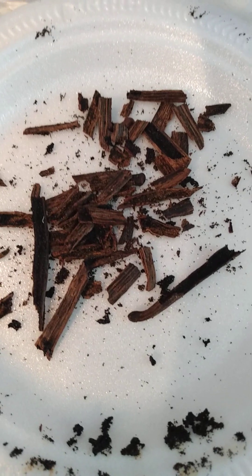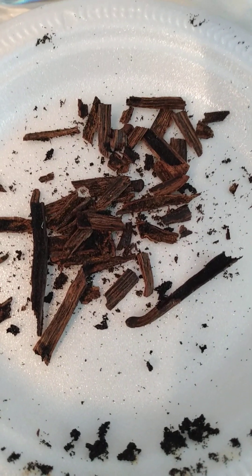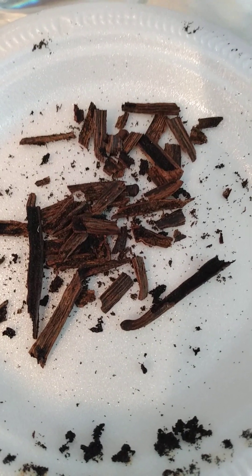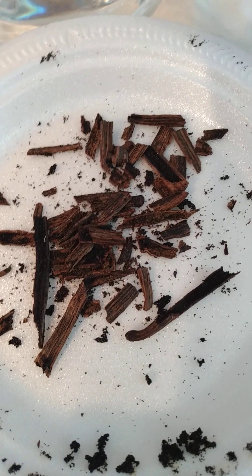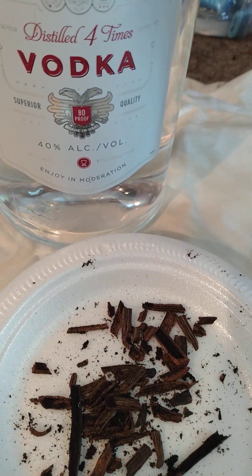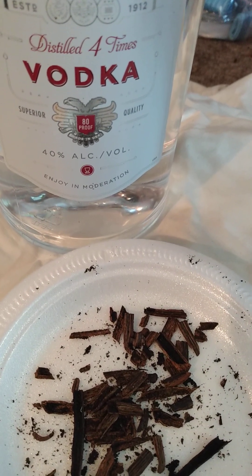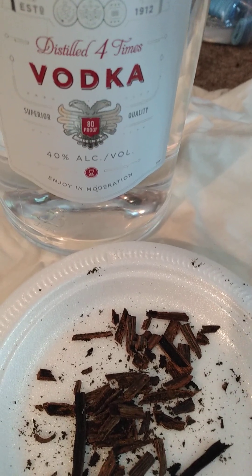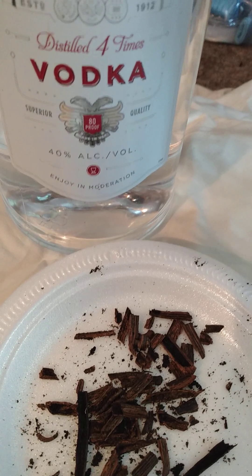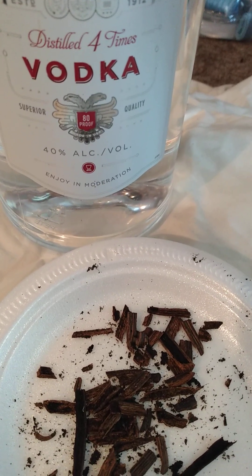All you need is some vanilla beans, which you can buy at a local grocery store. Yes, they're expensive, but the result is very, very nice. And then you use some kind of liquor — I use vodka because I like the clean taste of it. Some people use bourbon, some people use rum, but I prefer the vodka.